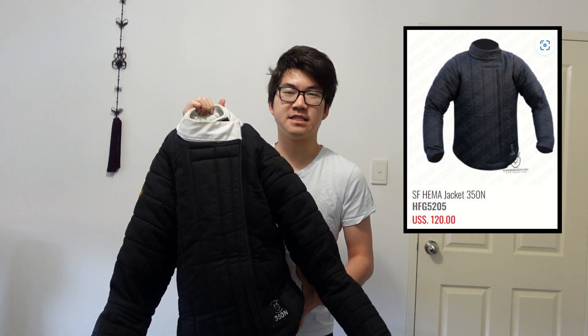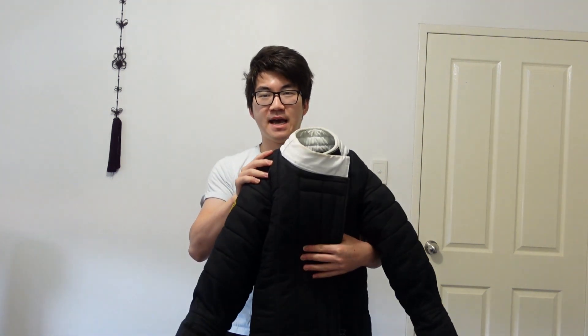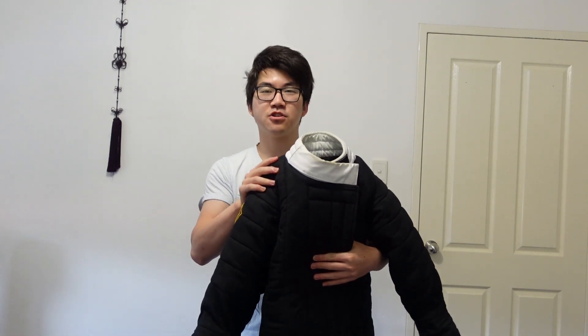So I'm going to be reviewing the Superior Fencing Basic Hematic Jacket — it's called the SF Hematic Jacket — and this one's in the 350 Newton rating. I've had this jacket for a little bit over a year, and to sum up this review: I love it, it's great. So let's talk about the features of the jacket.